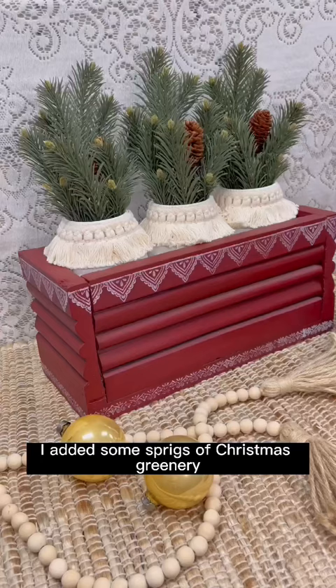I added some sprigs of Christmas greenery and this is how this piece turned out. This completes day two of my 12 Days of Craftmas series, so be sure to stay tuned for more holiday upcycles and DIYs.